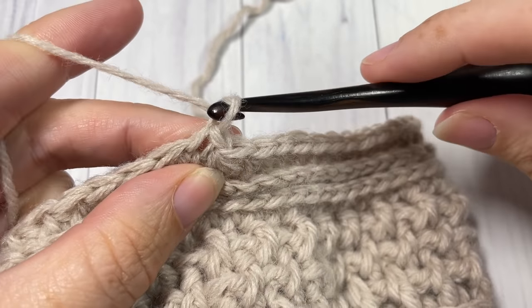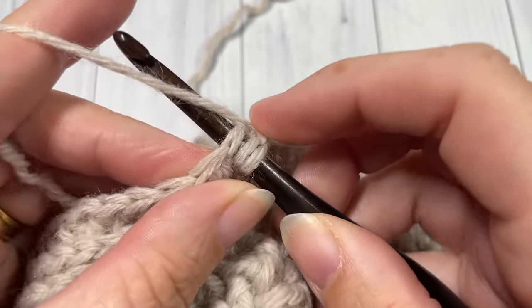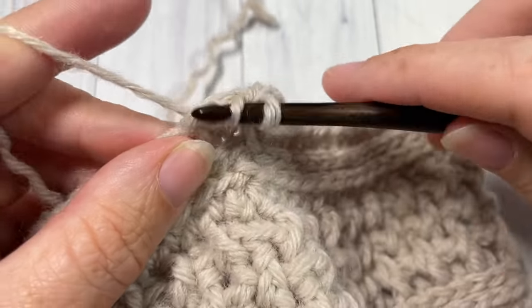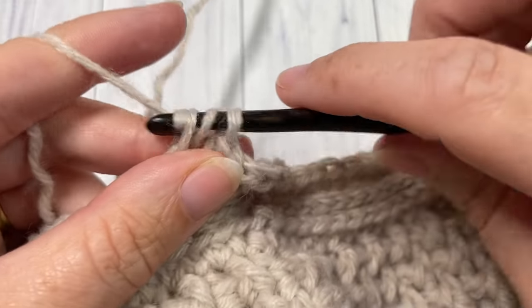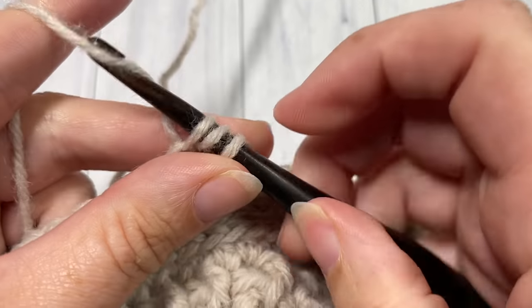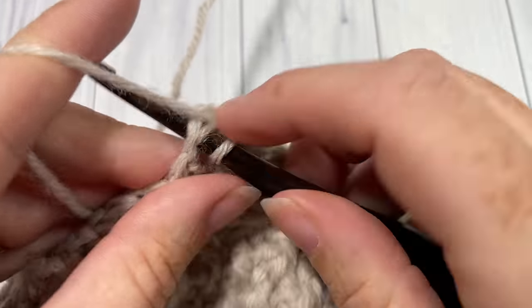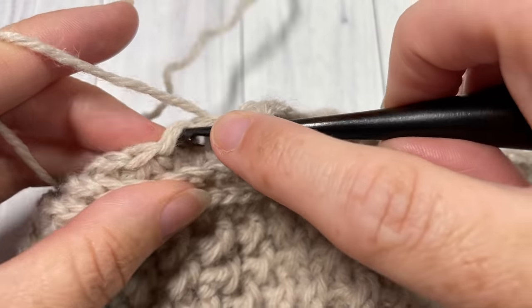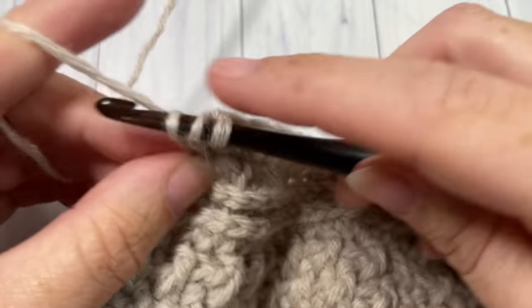For Round 17, chain one. We're going to be working in the tops of our stitches now. Half double crochet in each of the next five stitches beginning with the same stitch as the joining, then half double crochet two stitches together. Repeat — half double crochet in each of the next five stitches, half double crochet two stitches together — all the way around, then join with a slip stitch into the top of your first stitch.